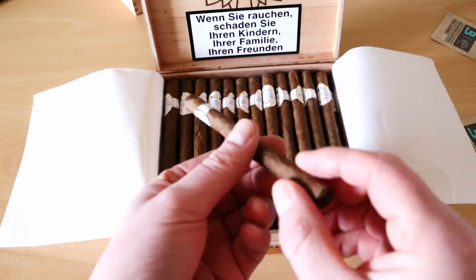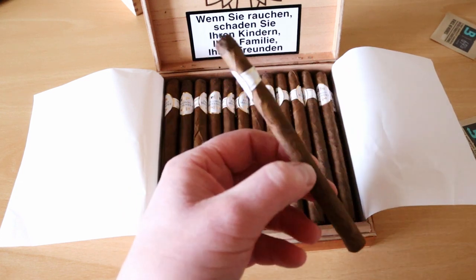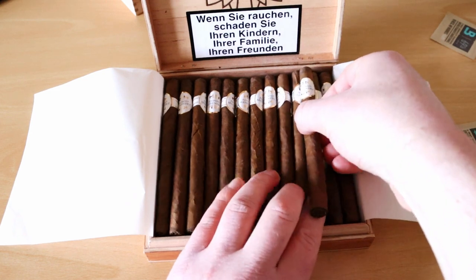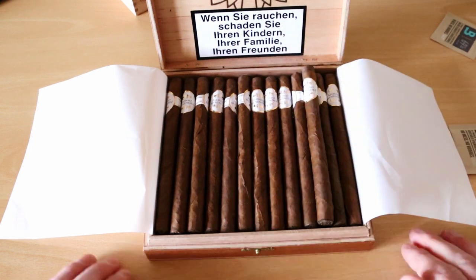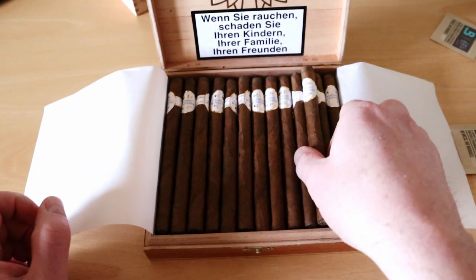You can get a full box without breaking the bank and they're a nice smoke. I wanted to get these ones because they're not as thick. I haven't got the dimensions on them right now, but take my word for it. I wouldn't be crazy into cigars, but these are a nice, nice smoke without a shadow of a doubt. I might actually smoke that one now.